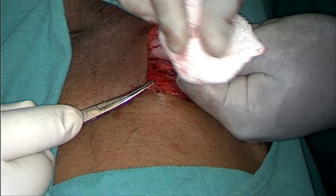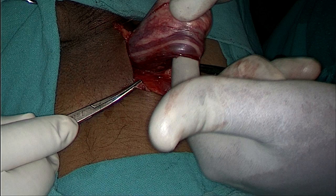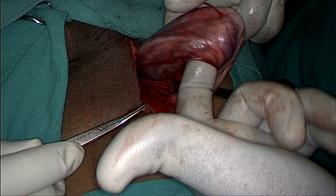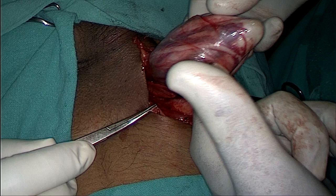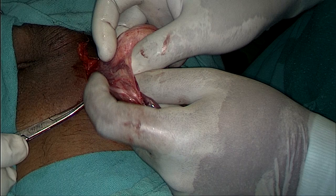The white structure you are seeing right now is the sac, which is adhered to the cord. You can appreciate there is a white thread on my left index finger — that is the cord. The blue ribbon you are seeing is the pampiniform plexus, which is attached to the sac. On my right-hand side is the sac that I am separating with the help of a mop. Now we are doing blunt dissection to remove this from the adhesions.